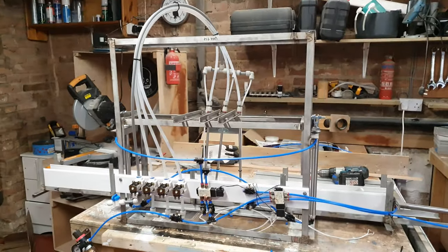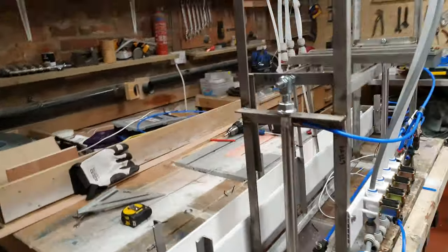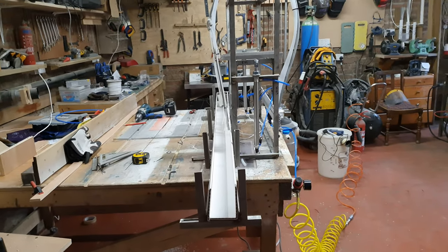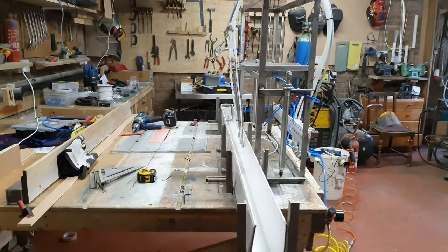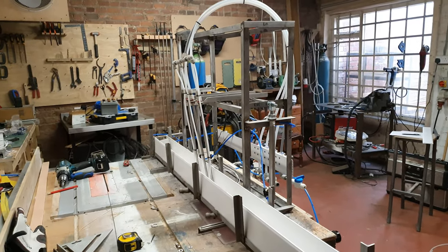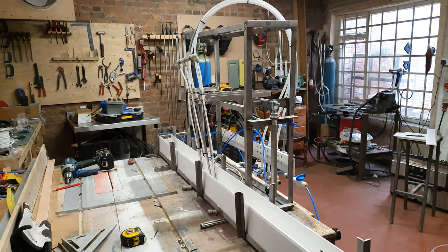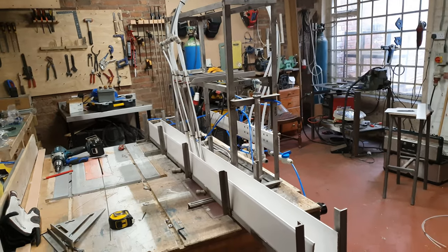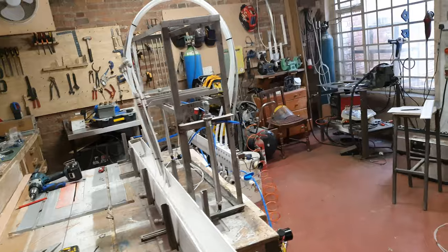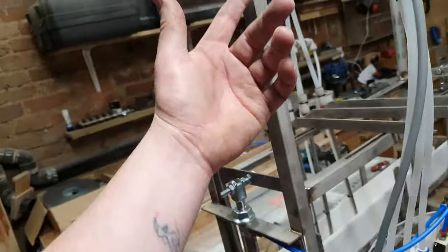We've pretty much got it up and running. Apart from waiting for a few components, if I had them today — well, it's half past seven in the evening, so maybe not today — but I certainly would have gotten this complete this week, apart from a few fairings and coverings to tidy it up. It's been a rapid build, it really has. I would have liked to have taken more footage of doing it all, but it's only grinding, sparks, and welding — I'm sure you've seen it all before.